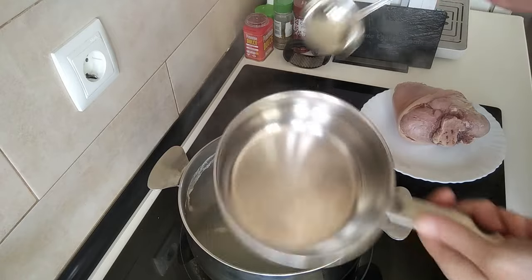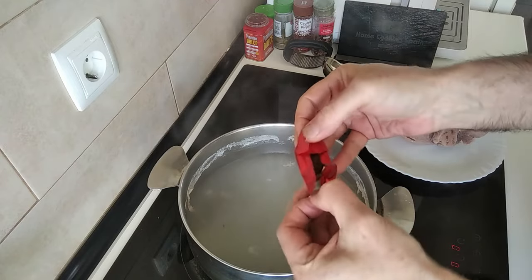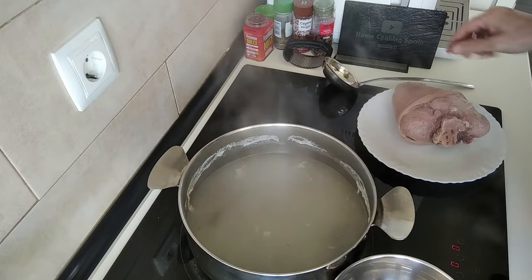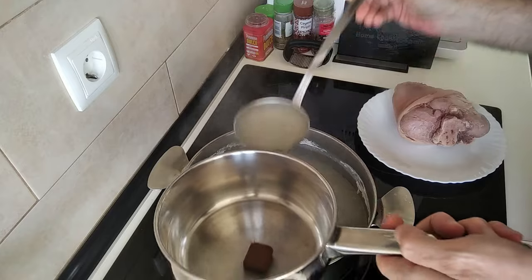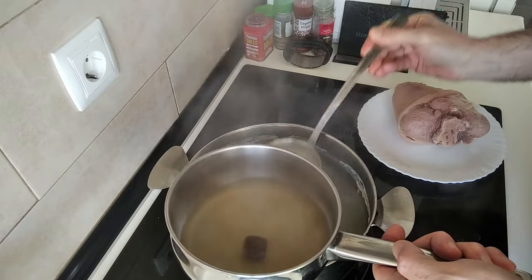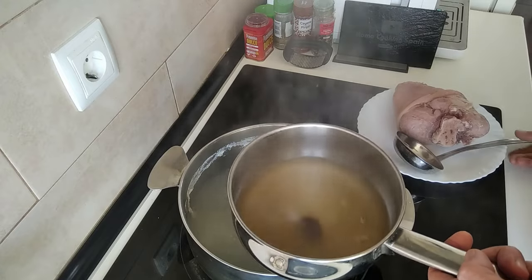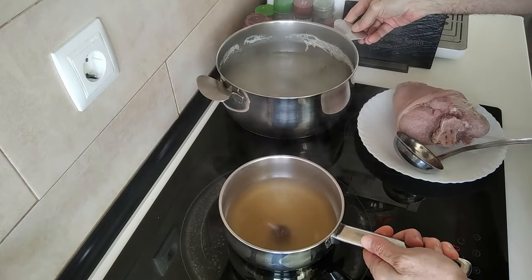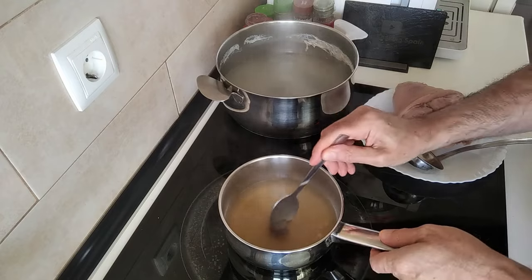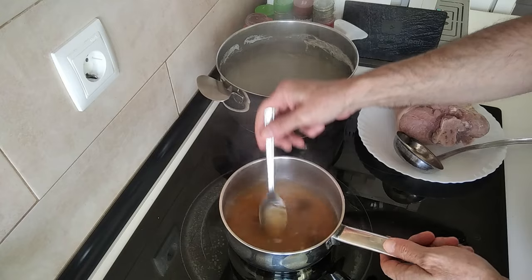With the remaining broth I'm going to add a stock cube — this is a meat one, a nice sticky cube — and add about three ladles of broth into a small pot, and we'll just boil this here until the cube dissolves.